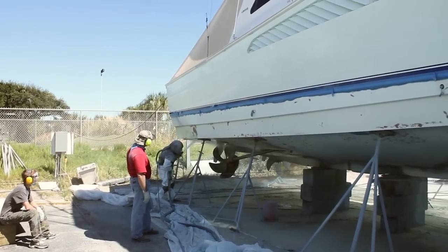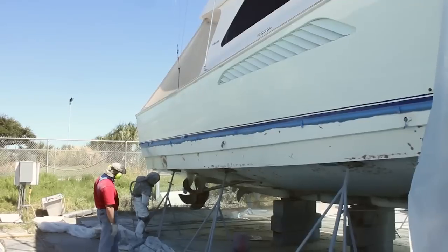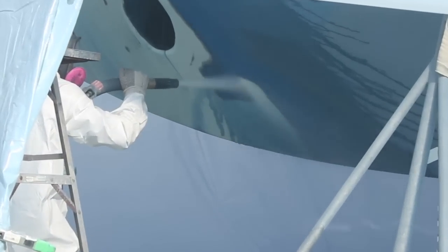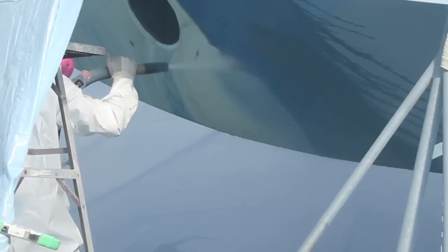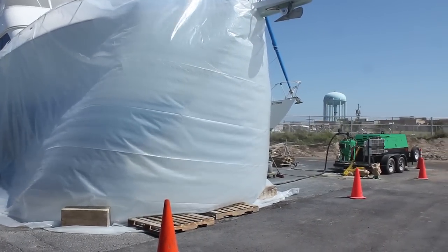Notice that the ground doesn't get flooded even after a full day of blasting, since most of the water vaporizes. Outside the simple curtain, there is no trace of dust, since the media is saturated with water and gets grounded.